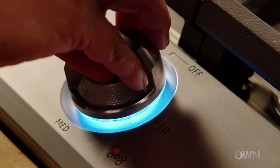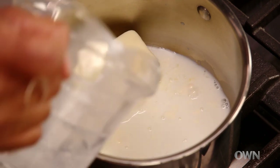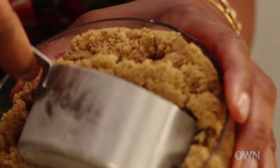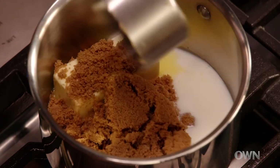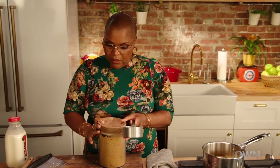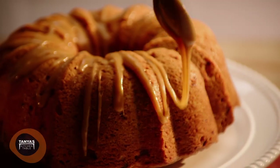We're gonna melt a stick of butter, a quarter cup of whole milk, and one cup of brown sugar. We're gonna bring that to a boil. As soon as the cake is cooled, I will drizzle it on top.